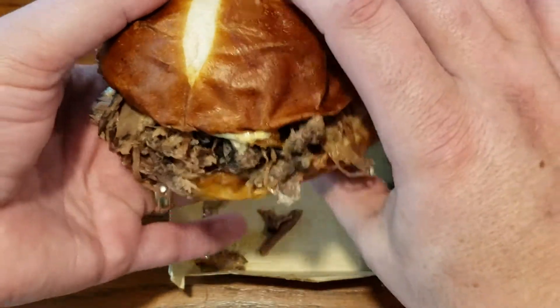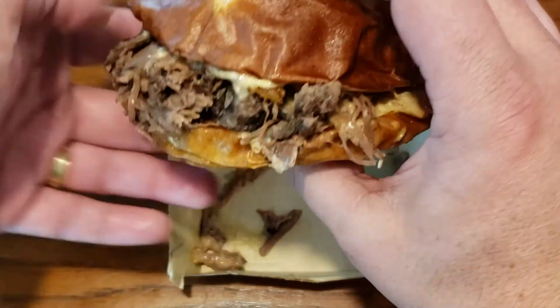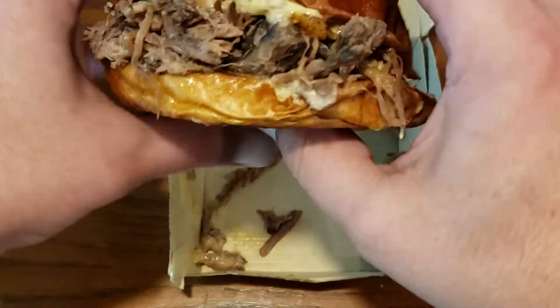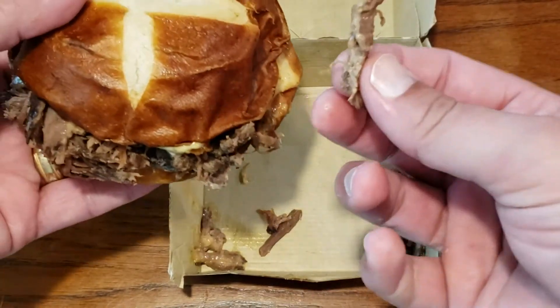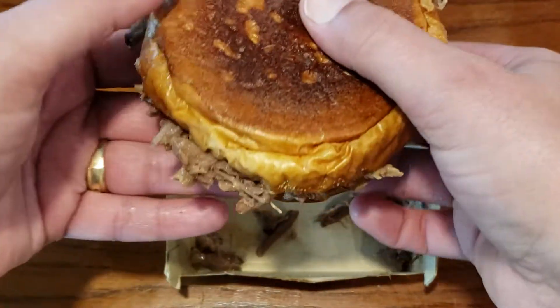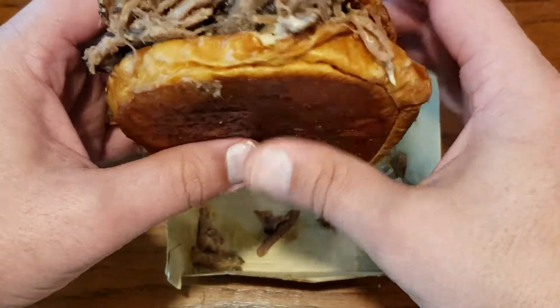The big thing is going to be within its taste — how does it taste? My worry with these kind of pretzel buns is that they are hard to bite through, and especially with a sandwich like this, where you do have little individual pieces of meat that can want to shoot out the back as you eat it. Let's go ahead and give this a try.